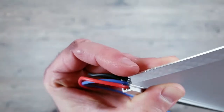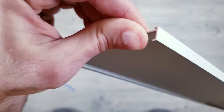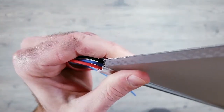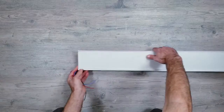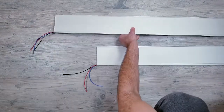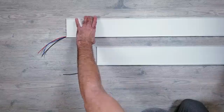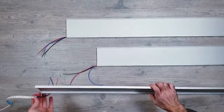One thing I do want to mention is if you end up installing these somewhere that's going to typically be below eye level, make sure you flip the panels around so that the LEDs are on top shining down. And if you put them somewhere that will typically be above your eye level, have the LEDs at the bottom shining up like they're positioned now. As far as controlling the lights and getting everything hooked up, I'll be using WLED installed on an ESP32 board. I'll leave links in the description to a couple of videos I've previously made going over step-by-step.